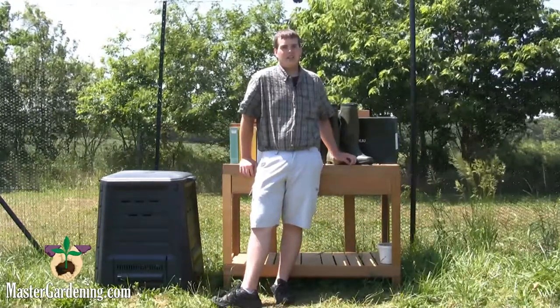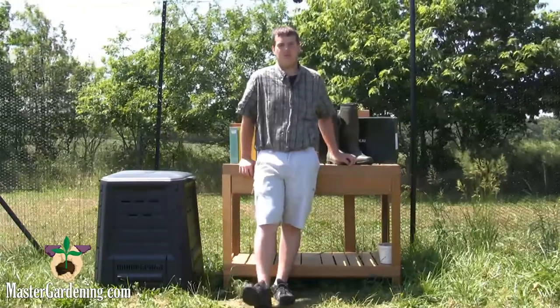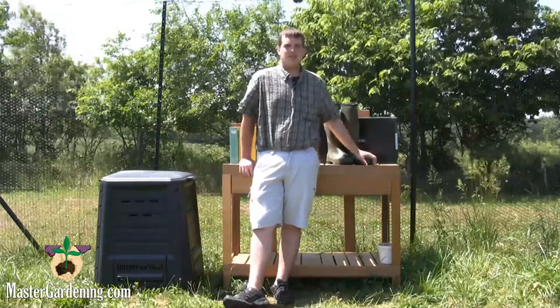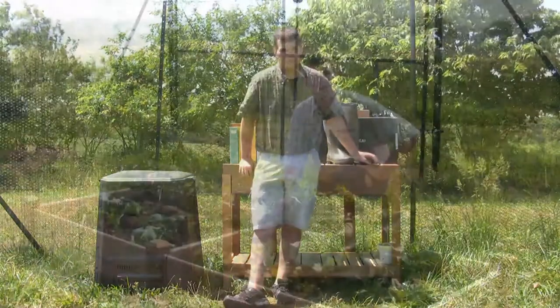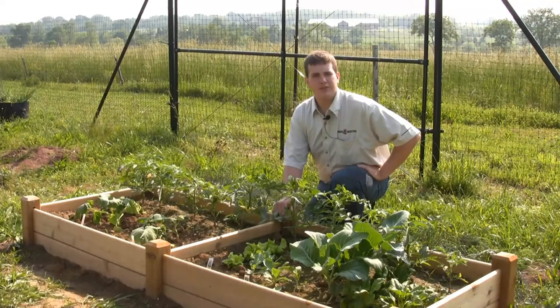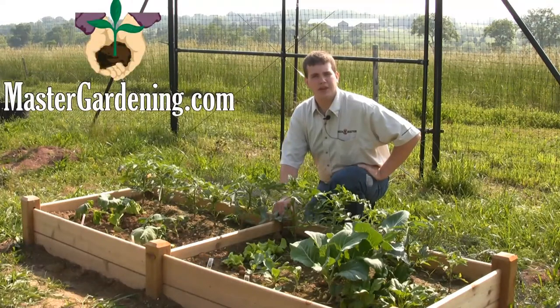We also have a boot jack for after those long days in the garden when you just don't feel like doing anything — you can just go in and kick your boots off really easily with that. So these are LeChamu boots. For more information on this and other gardening related topics, please visit our website at MasterGardening.com.